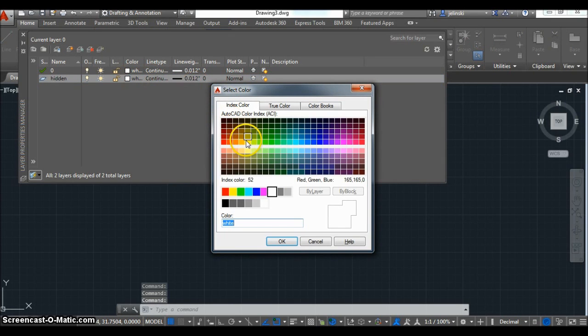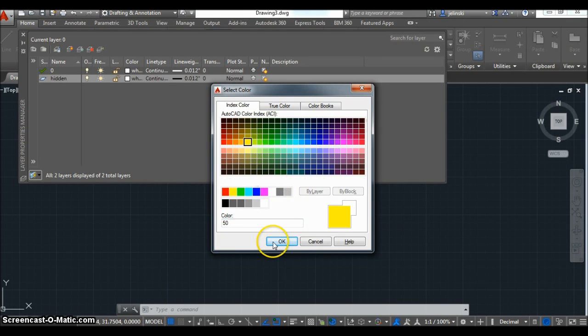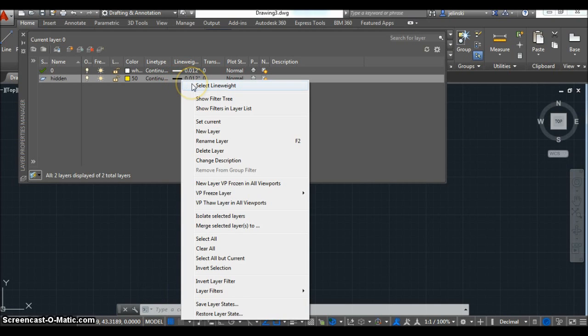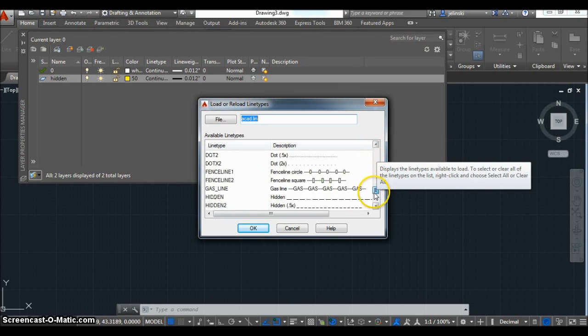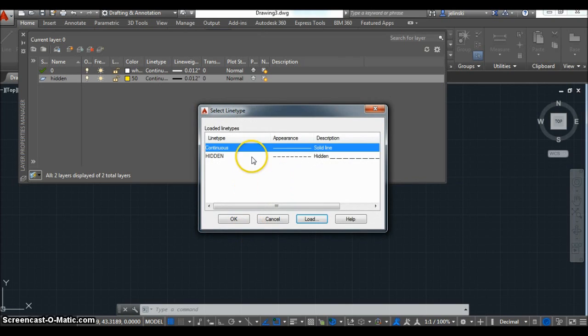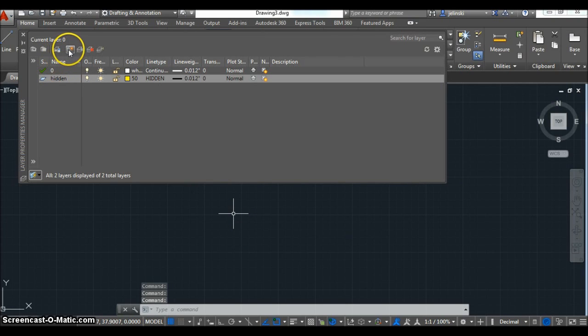Here I'm designating the different line colors and types for the lines I want to use. I'm going to create a yellow line and change the line style to a dotted hidden line. Pause on this video as needed to find these different commands. I'm going to use the plain dashed lines, not the isotype lines. Now I have a hidden dashed line with a thicker weight that's yellow.